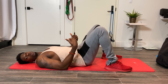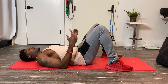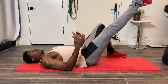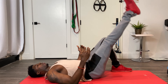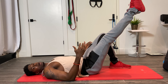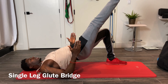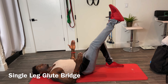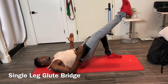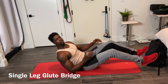Now we're going to do our single leg glute bridge. I'm going to get on the floor with my back flat on the mat. I'm going to raise my hip just like a regular glute bridge, but this time drive one foot up — not directly over my head, slightly out at about 45 degrees. I'm going to press into the ground with my left foot, raise my hip, and squeeze that glute. One, two, three, four, five, six. Make sure you do that on both legs.